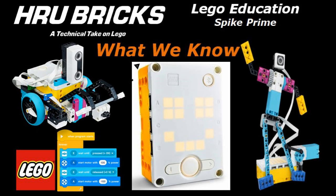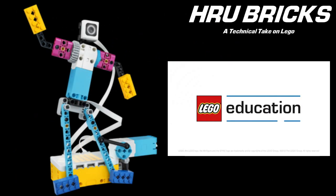Hi and welcome back. Henry of HRU Bricks with what we know so far about Lego Spike Prime. Lego Spike Prime is the next product in the expanding Lego Education range, bridging the introduction of coding and mechanical building to classrooms around the world.